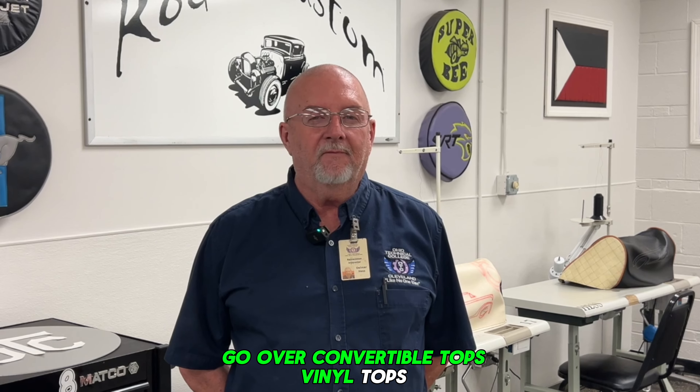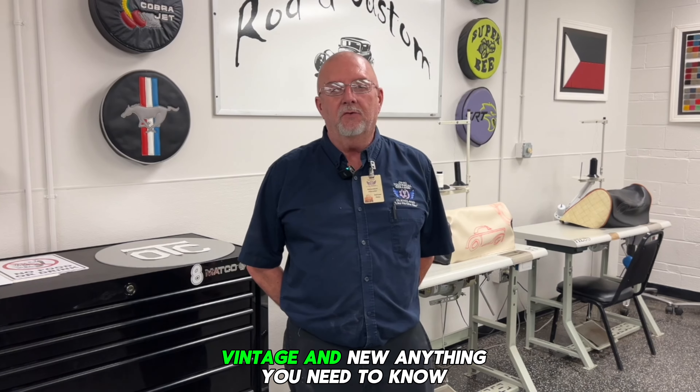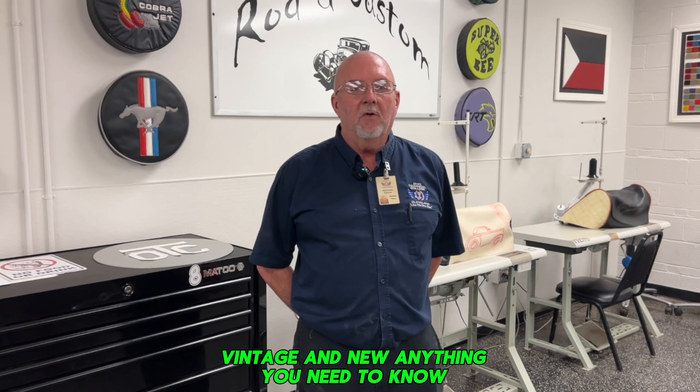We go over convertible tops, vinyl tops, door panels — everything inside of an interior, vintage and new. Anything you need to know, we go through it.